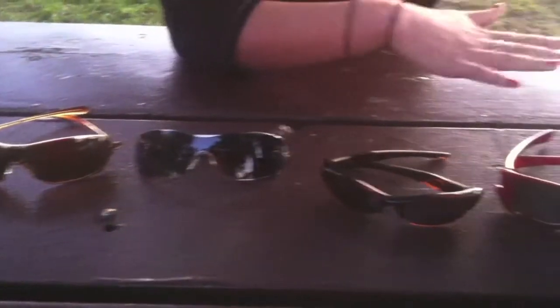Black iridium polarized lets in 9% of light and it's a neutral tone lens, so it'll just get darker as it gets cloudy out. VR28 black iridium polarized is a high contrast lens — when it starts getting darker out, it's going to brighten everything back up, meaning you're able to wear them for a longer period of time.